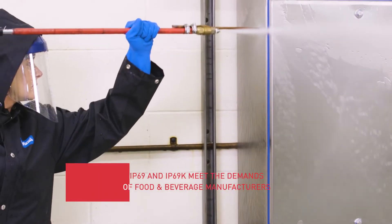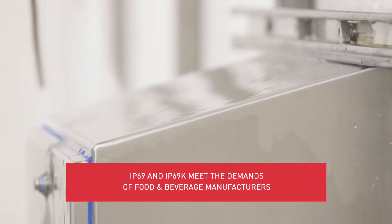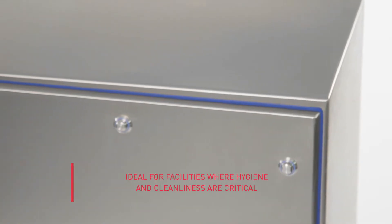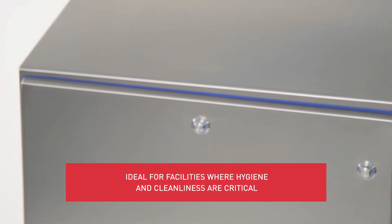IP69 and IP69K represent the highest level of protection against ingress of liquids and dust and are in increasing demand. That's because products with these ratings are ideally suited for facilities where hygiene and cleanliness are critical.